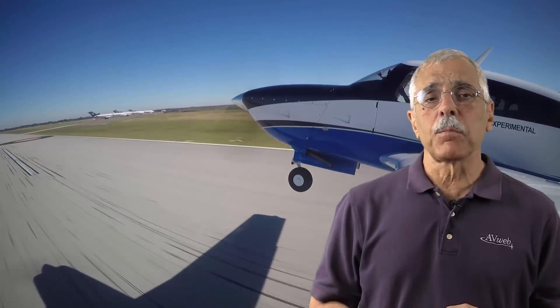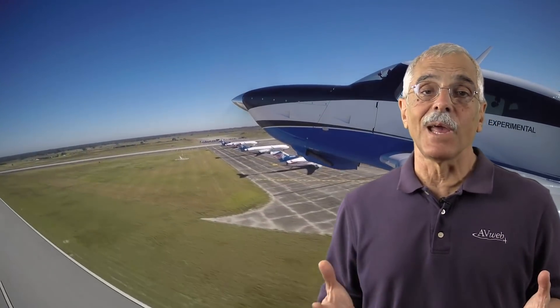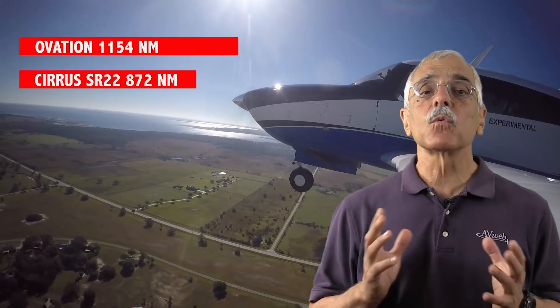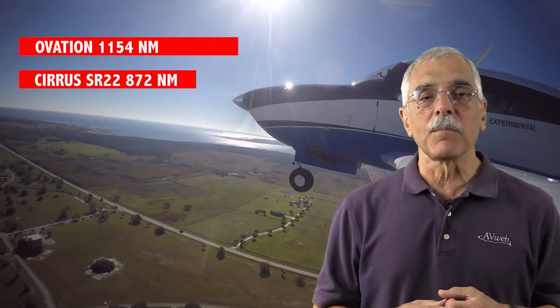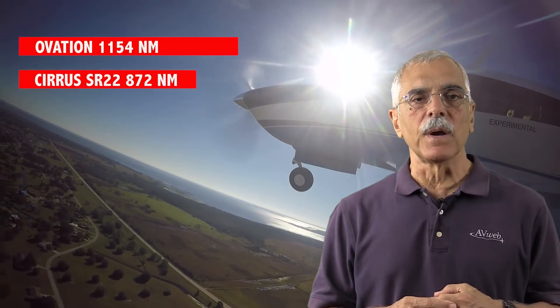Now onto range and endurance. If an airplane is going faster, carrying more fuel, and burning less of it, it's going to have more range — and the Ovation does. At 65% power, rich of peak leaning, assuming 8,000 feet and 45 minutes of reserve: with full tanks the Cirrus can fly about 872 miles in still air, while the Mooney goes about 1,150 miles.